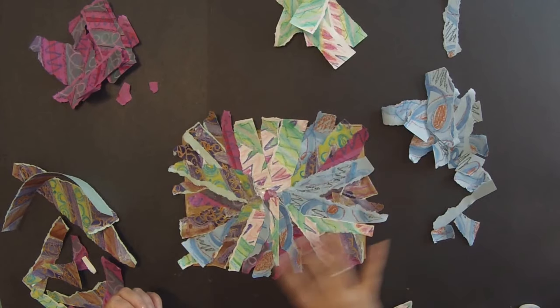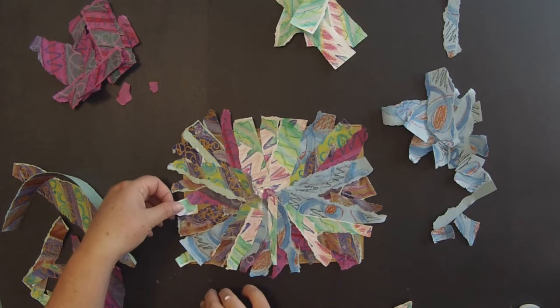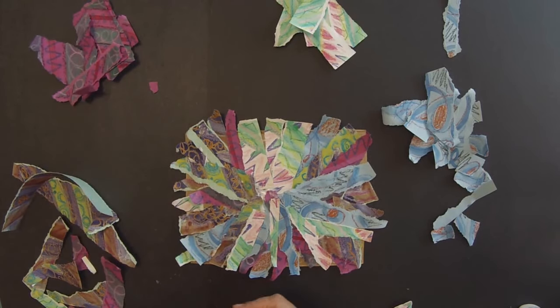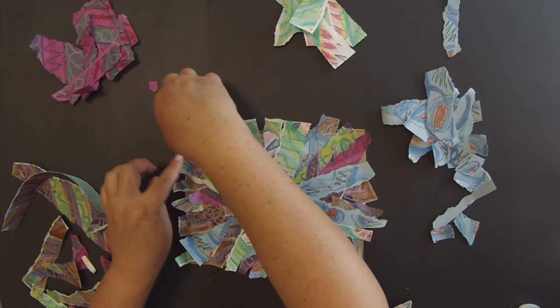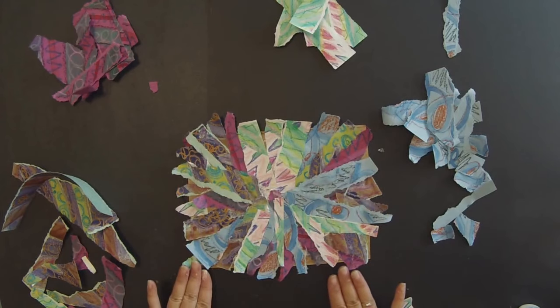Now that you have most of your board covered, you can always go back and see if there's any background still sticking out. You can take these little pieces and bring them in to cover up the back so that it is a completed, fully covered artwork.